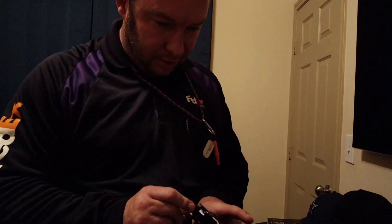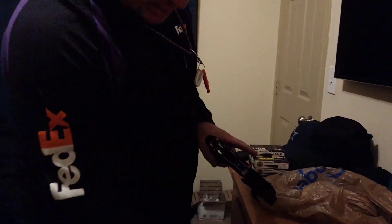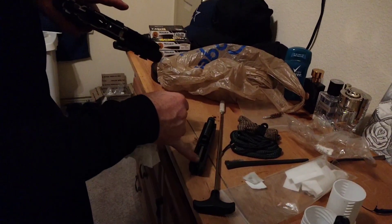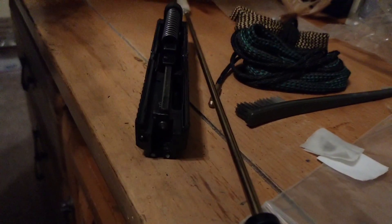This is a hammer-fire gun. That's the hammer. Remember that silver piece I pointed out — that's what the hammer hits on the backside. That little silver piece right there — that's basically the firing pin.